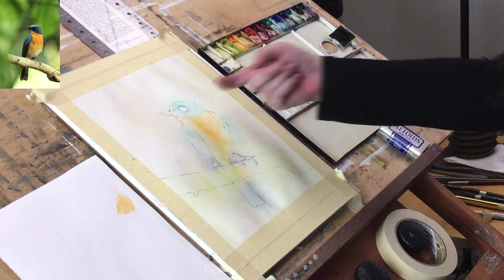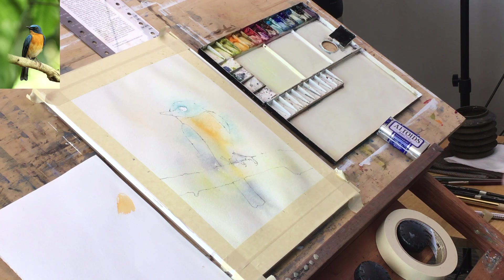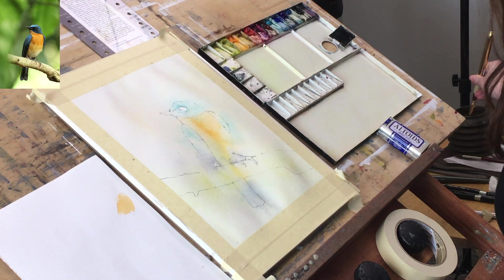I'm moving to a slightly smaller brush — actually no, let's keep with the big brush. Let's start with the beak. I'm going to put a wash of gray over it because it's light on top with some shadow underneath and towards the back. I'll put that shadow gray on and pull some of the color out — it'll be a kind of bluish gray.